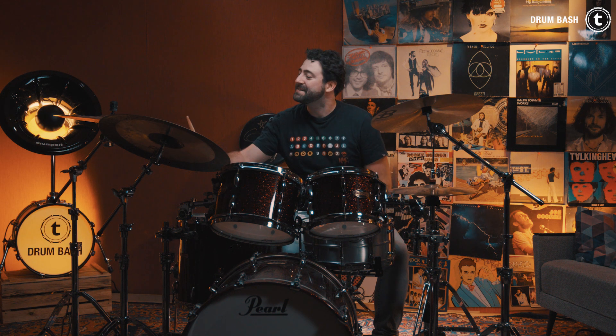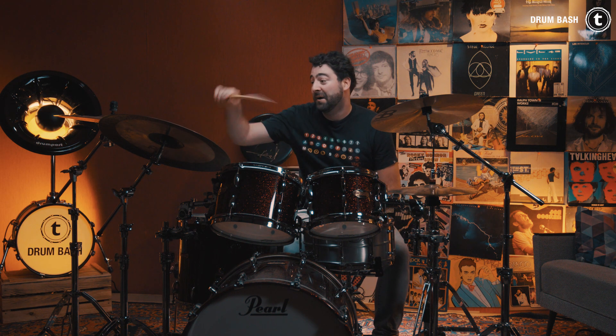Alright. These are the two stick tricks I wanted to show you. Stick trick number one. Stick trick number two. Very hard words to pronounce. I hope you enjoyed this video. Subscribe to our channel. Ring the bell for the notifications. I'll see you in the next video. Simon out.